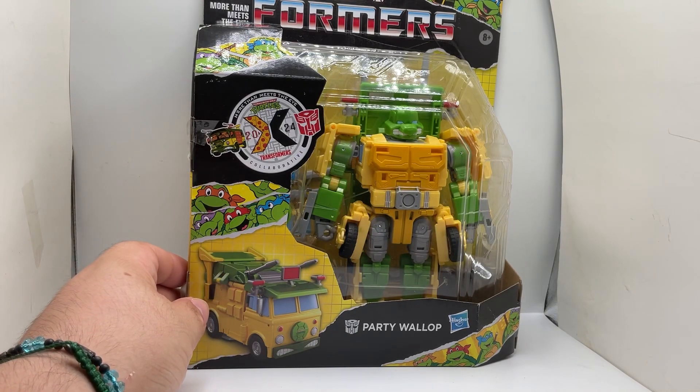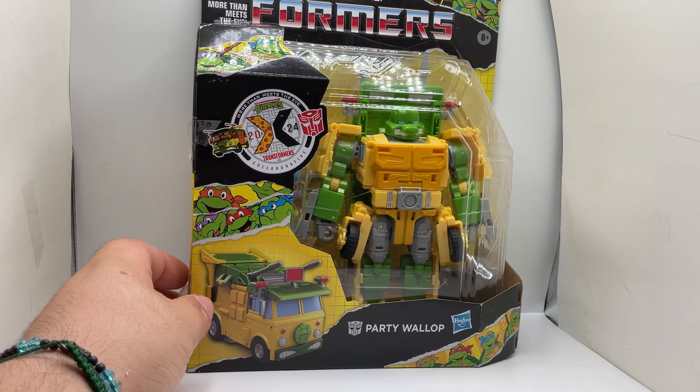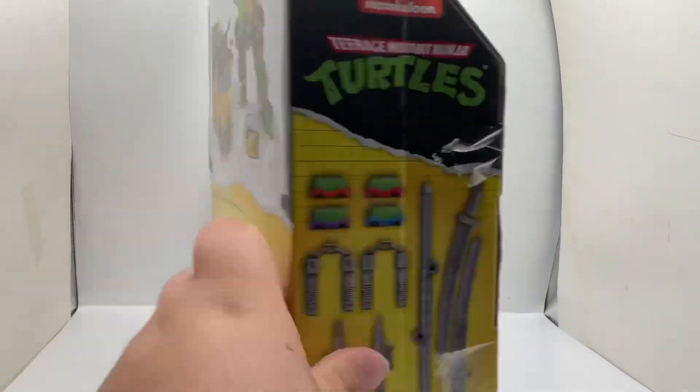It's the time I got the Ninja Turtles combined with Transformers. We got the Party Wagon here, so let's check them out and open them up.